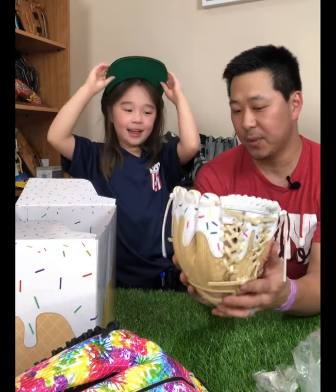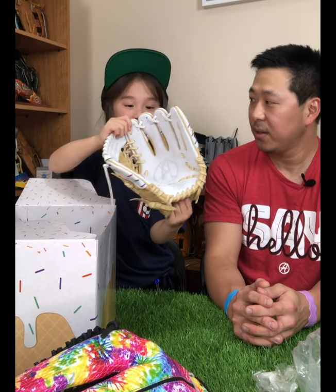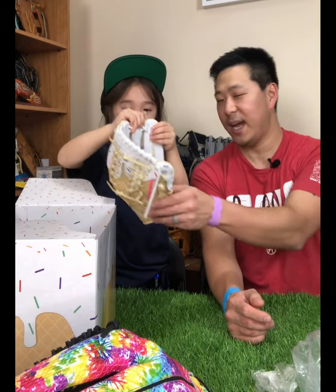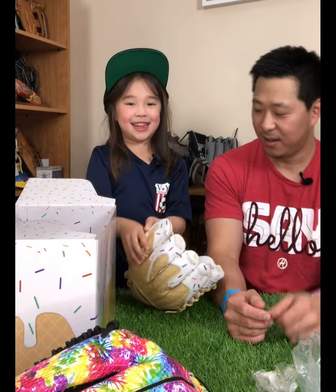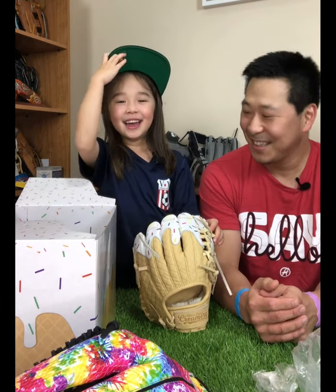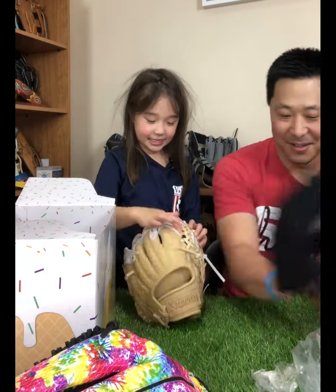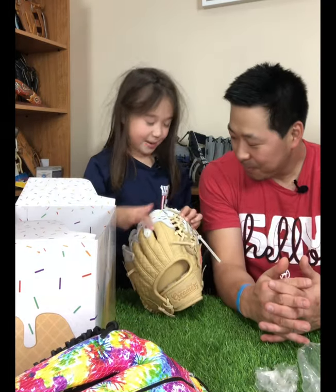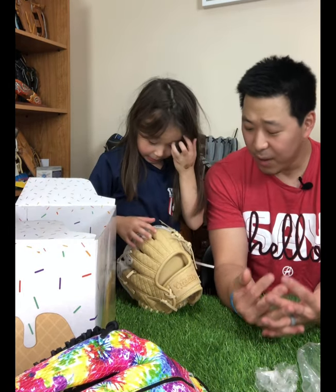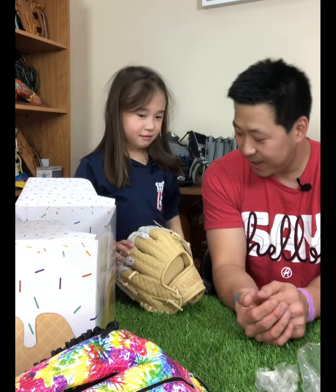Now, what do you think? Hold this one up, Austin. What do you think of the colors and the sprinkles and the ice cream cone? I love it. You love it? What do you like the most about it? Hold it down here so people can see your face. I like it because it has so many sprinkles. Now, Austin, with all the baseball gloves that I've had over the years, have you ever seen one that looks like a waffle cone with sprinkles on it? No. Nothing like that? No.